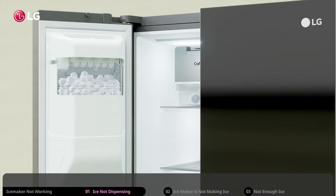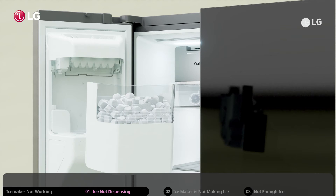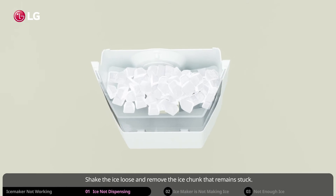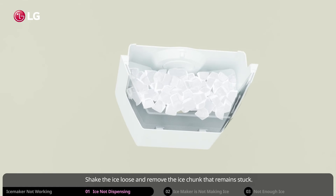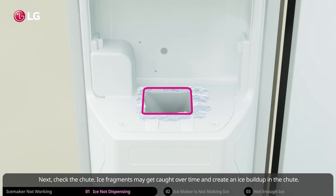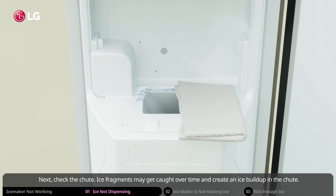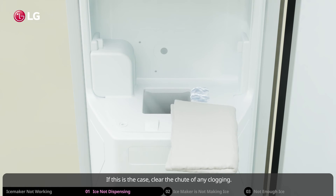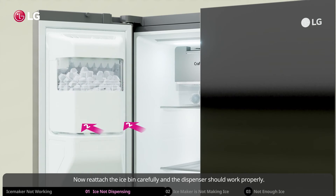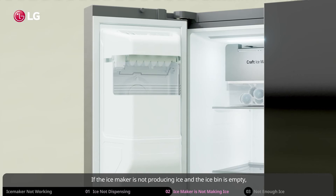Shake the ice loose and remove any ice chunk that remains stuck. Next, check the chute — ice fragments may get caught over time and create an ice buildup in the chute. If this is the case, clear the chute of any clogging. Then reattach the ice bin carefully and the dispenser should work properly.